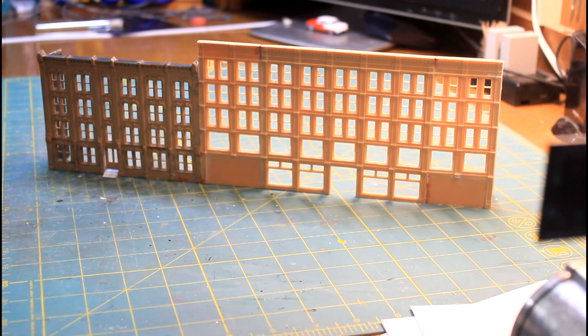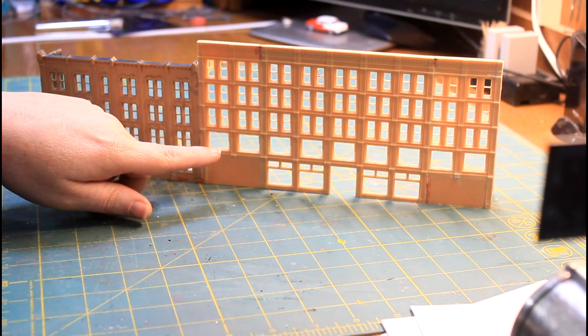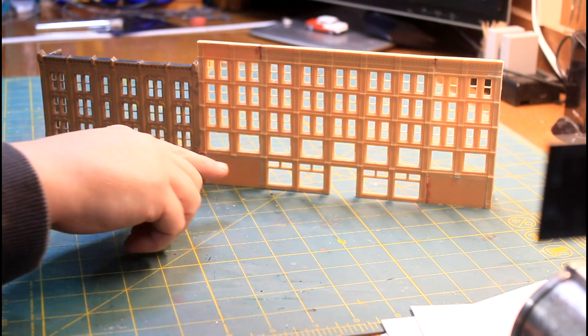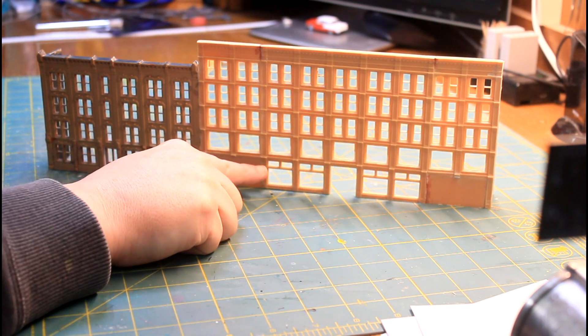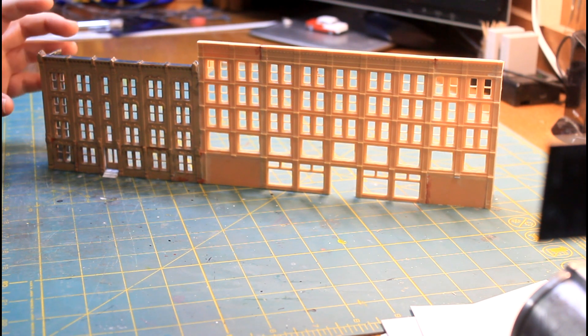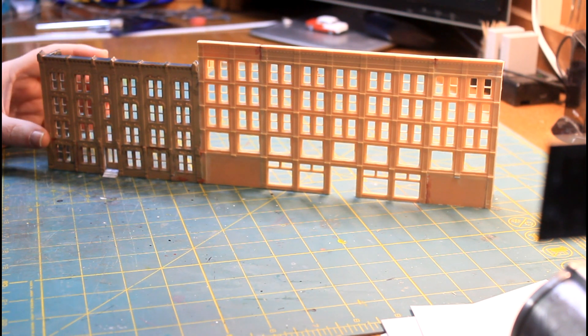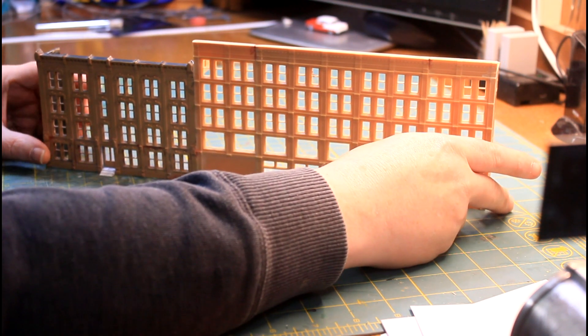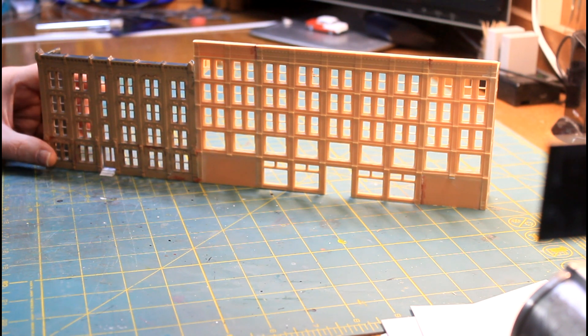Hey, welcome to Mike's Trains, and thanks for joining me for another video. You can see this is the building we've been working on — these are the picture windows we cut in last week. This week I want to tackle making the awning that's going to go across these front windows here. But for right now, all I'm going to do in this video is build this awning, and I have to build it so that I can add lights to it.